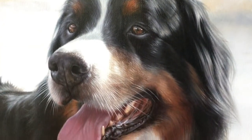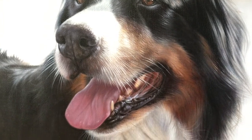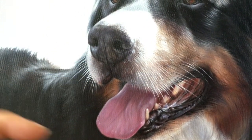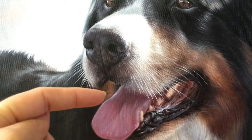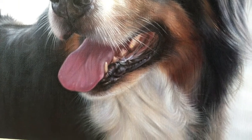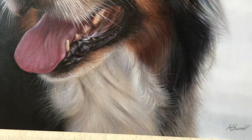Coming down into the mouth area, you can see the fineness of the whiskers, the detail in the tongue, the nice light area here — just overall there's so much care and detail put into the painting.